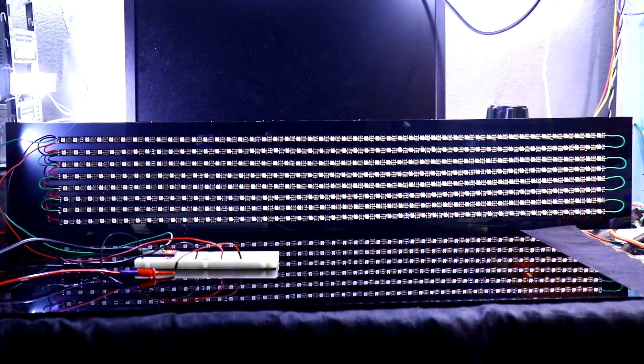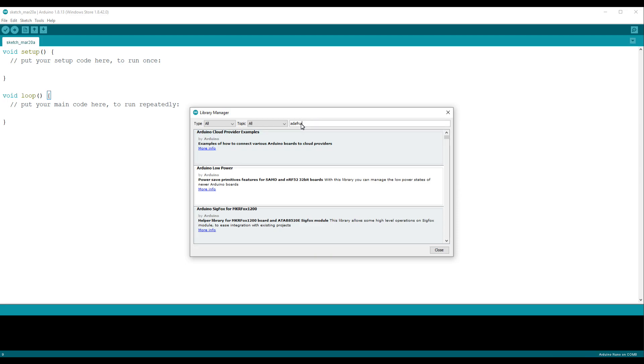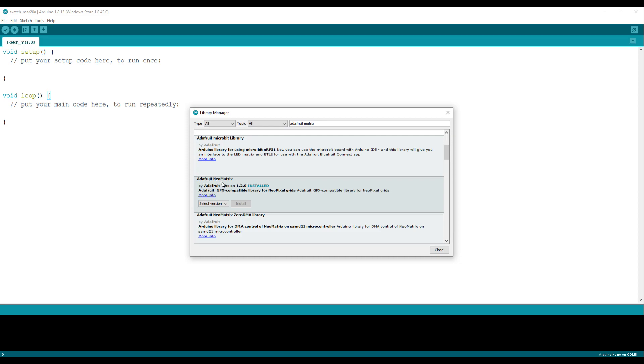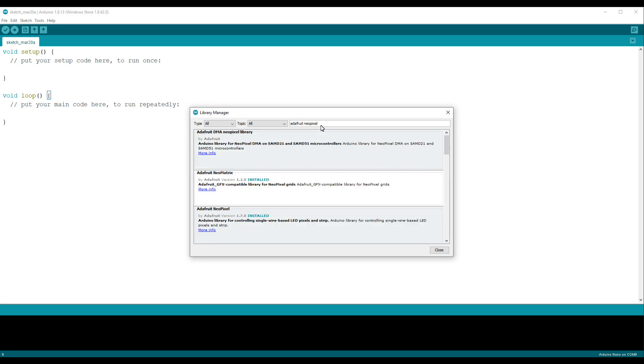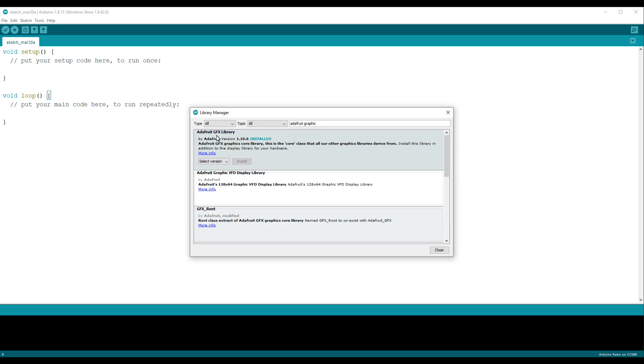Now let's look at the program. We need three libraries. The first one is Adafruit Matrix — Adafruit NeoMatrix — this is the library you have to install. I already installed it. The second one is Adafruit NeoPixel. And the third one is Adafruit GFX. These are the three libraries you need.